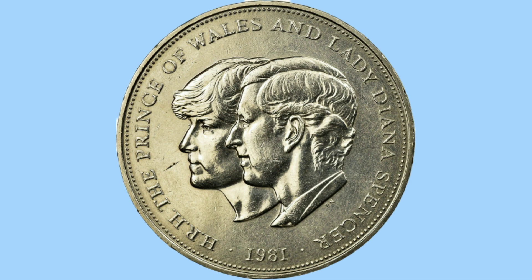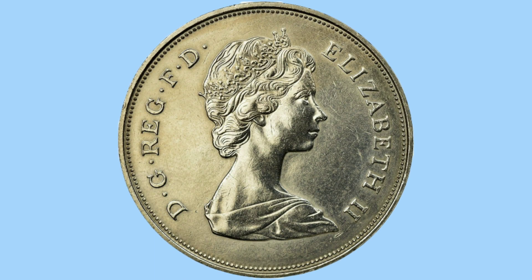This reverse design was done by Philip Nathan — you may have just spied his initials under King Charles' neck.